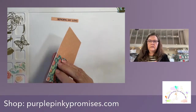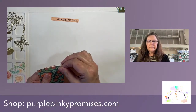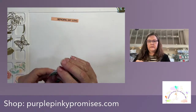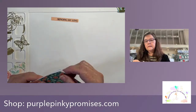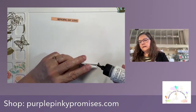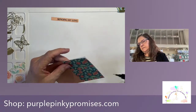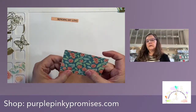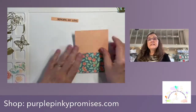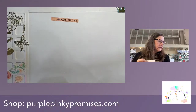I didn't cut that very straight — luckily we're getting a ribbon on here. Let me make sure it's straight. I'm going to have to re-glue that down. I must have been in a hurry. Yay, let's do our ribbon.